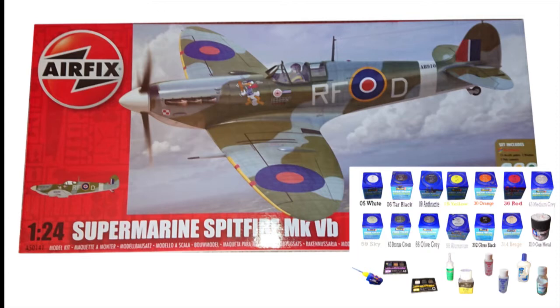Welcome to Actual Scale Modeling. For my next build I'm going to be building the Airfix Supermarine Spitfire Mark Phoebe, scale 1 to 24. This will be a straight out-of-the-box build — nothing special. It's quite an old kit and I've been told I may have some fitting issues with it. The kit is basic with about four sprues, and the instructions are also basic.